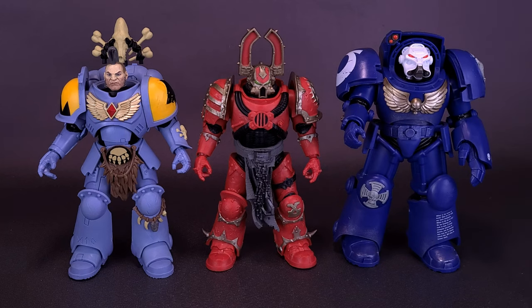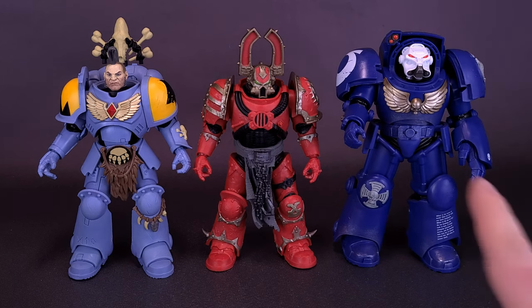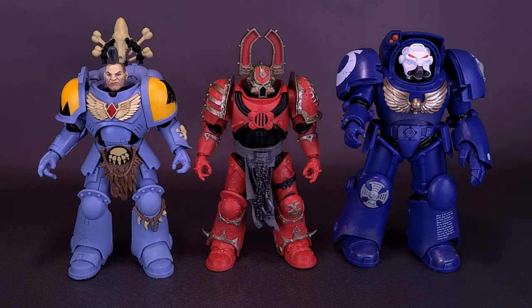We also recently had a look at the Ultramarines Terminator — the much bigger and bulkier figure of the three we've looked at so far. Unfortunately, when we looked at the Ultramarines Terminator, the figure did have some somewhat loose joints in his shoulders. It doesn't seem as much to be the case when we're looking at the Khorne Berserker here.